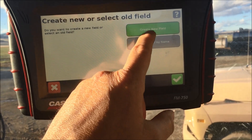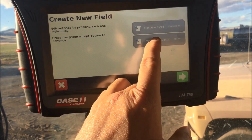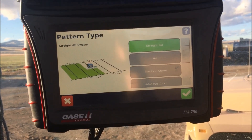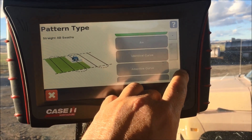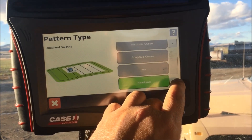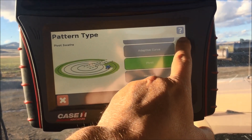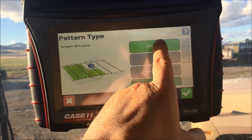I'm going to create a new field — it's highlighted green, I hit the check mark and it asks me my pattern type. If I hit my pattern type it's going to give me a bunch of options: if I want to go straight back and forth, if I want to use A+ for the heading I want to go, if I want to do identical curve, if I want to do a pivot, a headland, or freeform. I'm going to go up here and hit straight AB.